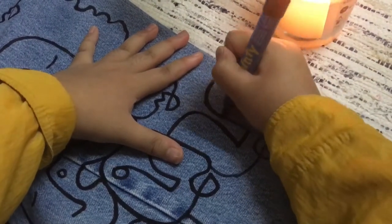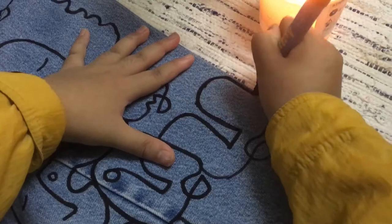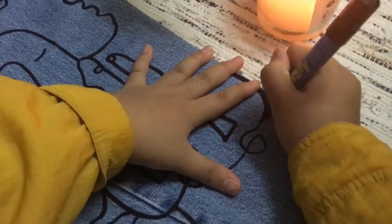If you want your lines to be more bold and sharp, I suggest you to overline it twice or more.